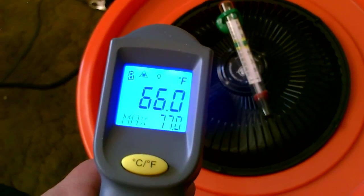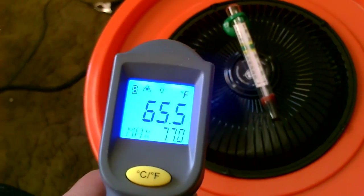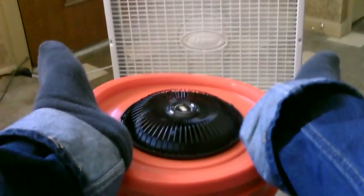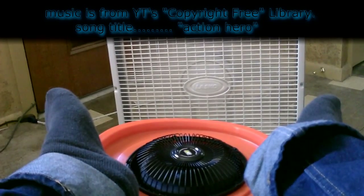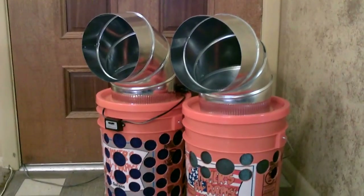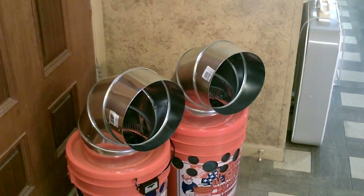It's 84 degrees in this house and I'm getting 66, 65 — that's almost a 20-degree temperature drop. I definitely recommend making one of these; it really works well. And if you want the air to blow sideways, the best way I know of is just a 90-degree sheet metal elbow vent pipe — it just drops on right around the fan and fits on there perfectly.